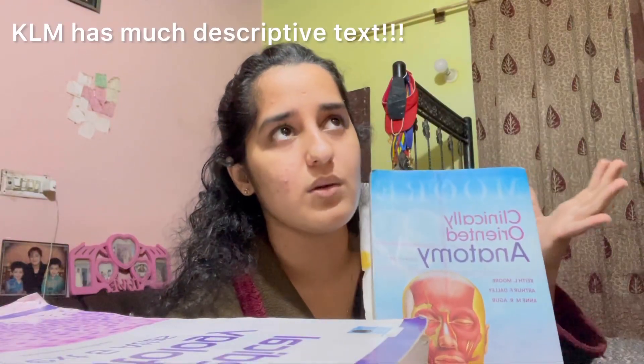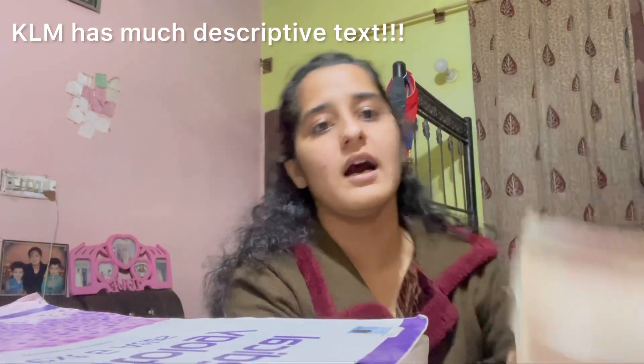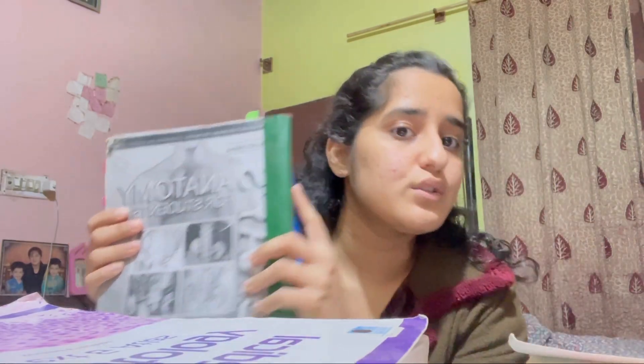KLM is quite a descriptive book with details written thoroughly. I studied from Gray's in my first year and used KLM in second year of MBBS. I loved Gray's Anatomy for the locomotor module and I'll suggest you get Gray's Anatomy for your first year of MBBS.